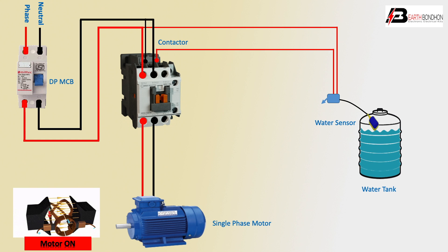Water level up — motor is up. Very simple way, single-phase water pump control. Thank you.